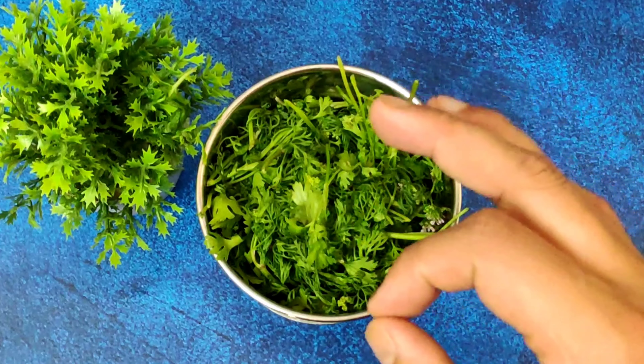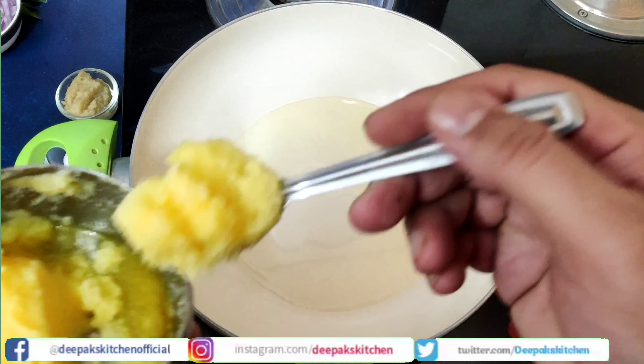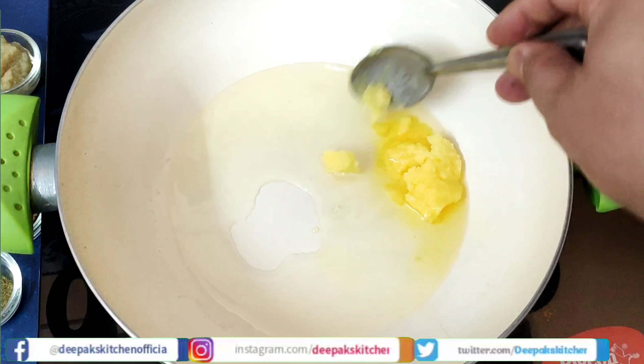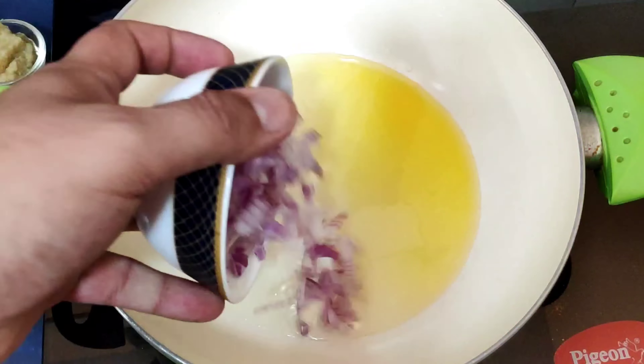Now I will take a mixer jar and add all the ingredients necessary for the masala. First I'll add the stone flour, black peppercorn, cinnamon, cloves, green cardamom, and the green chilies — these chilies are very spicy, so I'm using four to five; you can always adjust according to your taste. Then add the mint and coriander leaves. Grind this to a fine paste, adding only one or two tablespoons of water if required. The masala paste is now perfectly smooth and done.